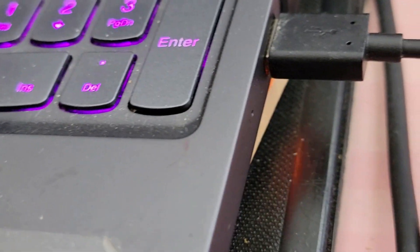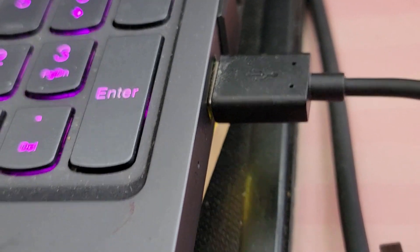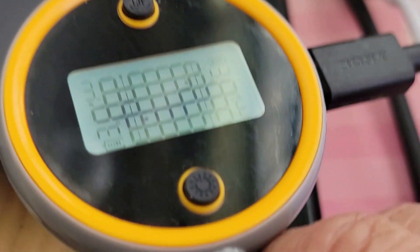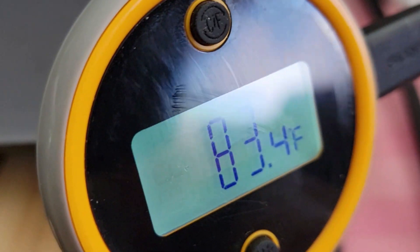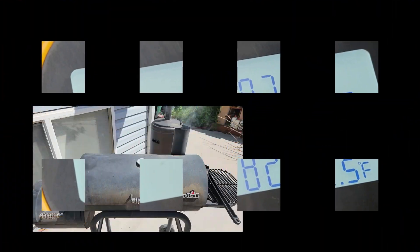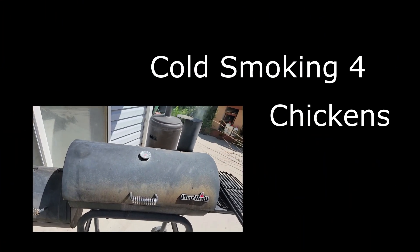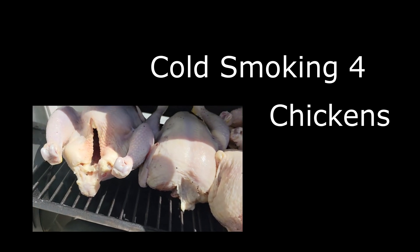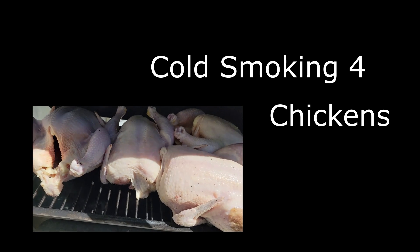First, look at the thermometer — it just plugs into my computer. They have four different colors and you can see there's plenty of battery. You press it, it takes just a second or two and it tells you the temperature. 83.3 — I've been holding it so it's a little warmer than it actually is; it'll go down to about 79. I'm smoking four whole chickens for about six hours with some apple wood and it just makes a great flavor.